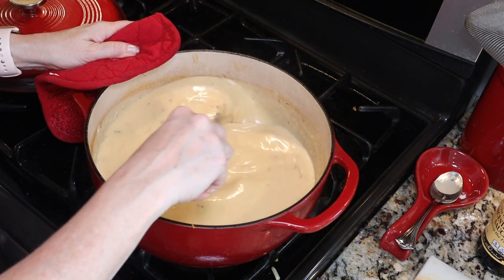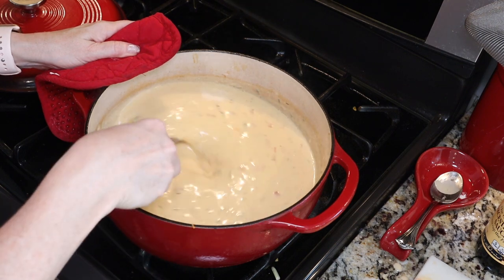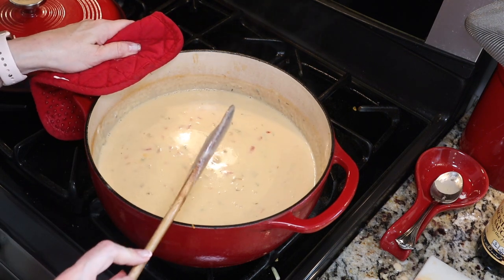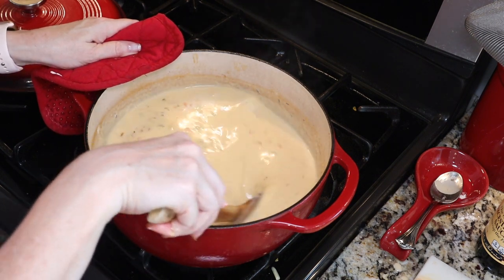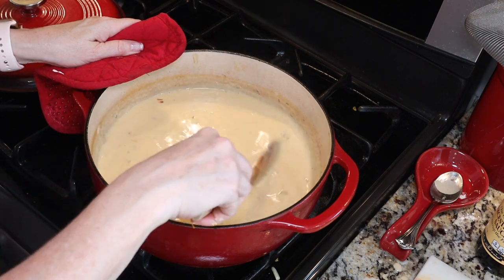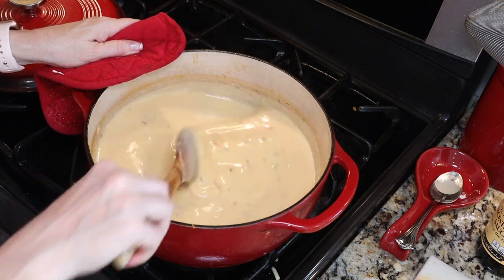Now that we've added our cheese, I'm going to bring it back up to a very gentle simmer and let it simmer for about another 10 minutes, just until everything is nicely incorporated, all your cheese is melted, and it's smooth and creamy.